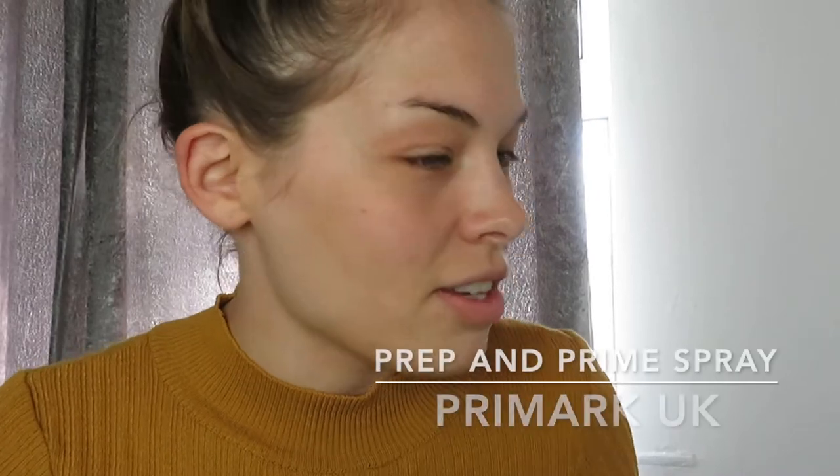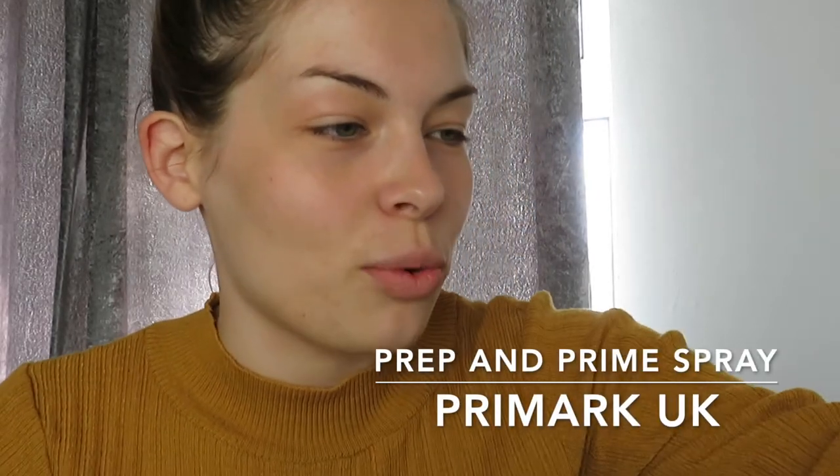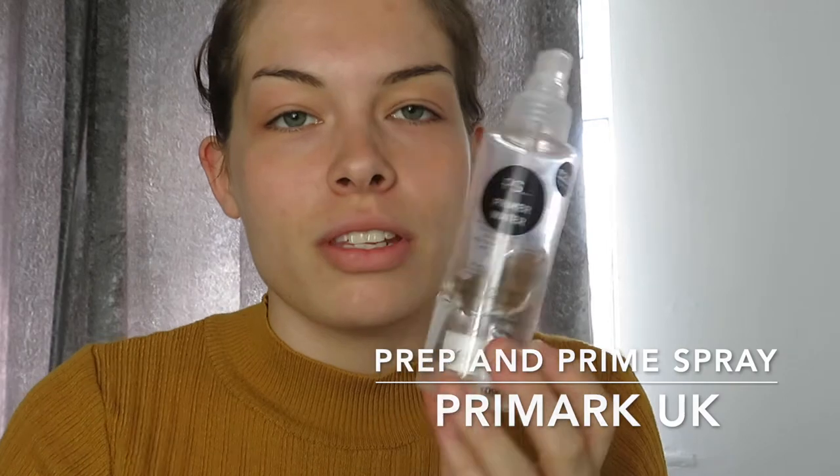First, we're going to prep the face. I always like to start off with a primer — this one is from Primark, it's two pounds and I swear by it. It hydrates and refreshes and it's also alcohol and oil free, so if you've got oily skin it's really really good. I just give that a squirt on my face — it's got a dodgy pump but it makes your face feel so refreshed.